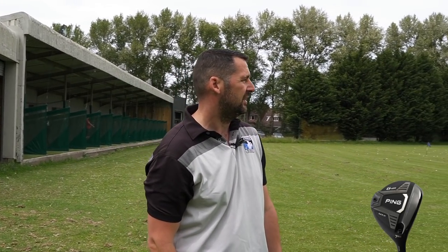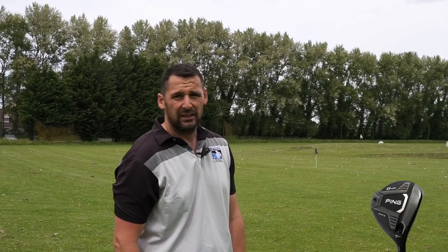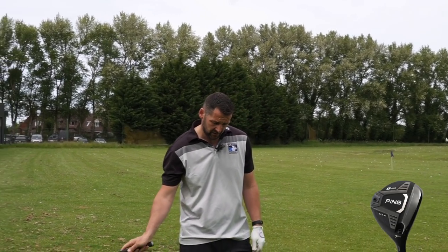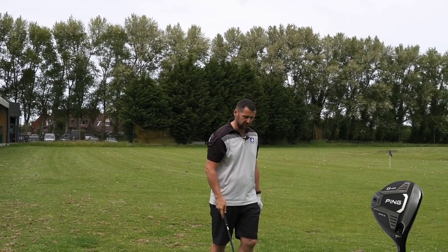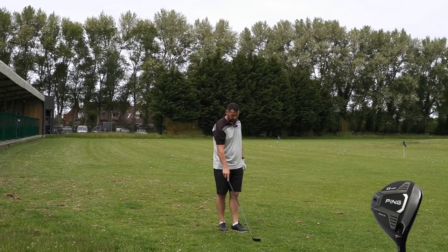It was brilliant, that one - straight as an arrow. Any launch difference between the two? Yeah, that got up really high really quick then. Flew really well, straight. I've just got to change my delivery with the club to something that is a little bit shallower on the way in compared to my hybrid.